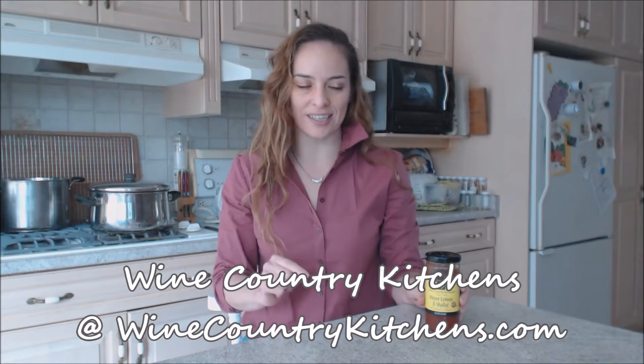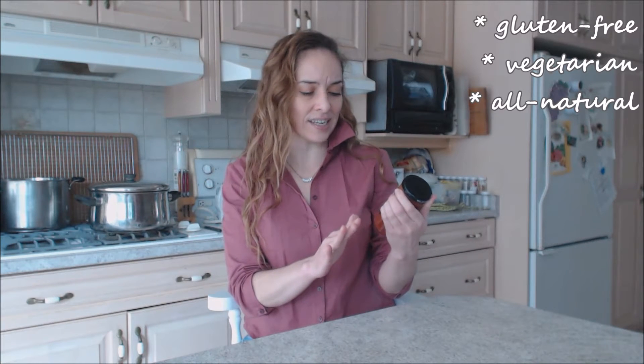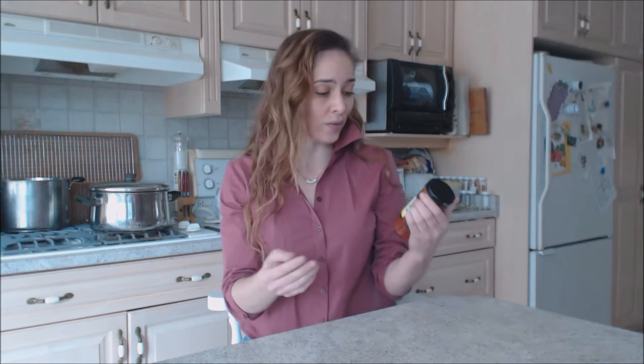It is extra super duper tasty and it's like cocktail sauce 8.0. This is gluten-free, it's vegetarian, and it's all natural. All the ingredients on the list are things that you can pronounce and you know what they are.